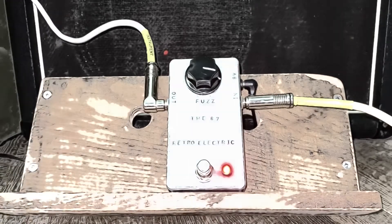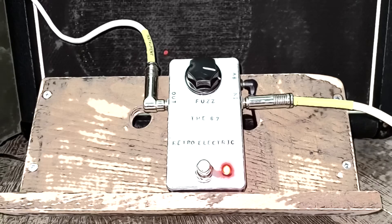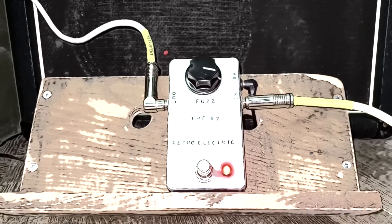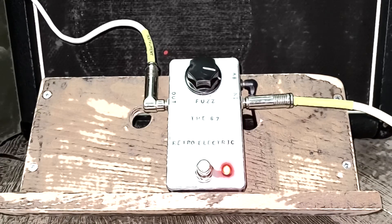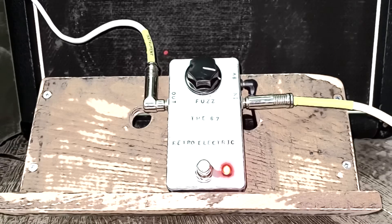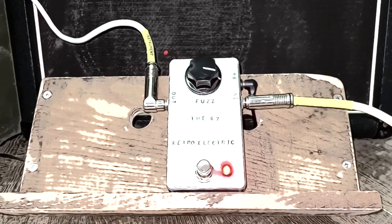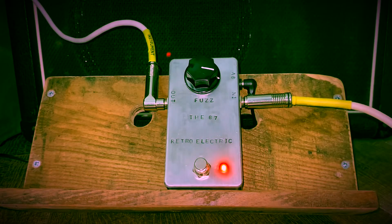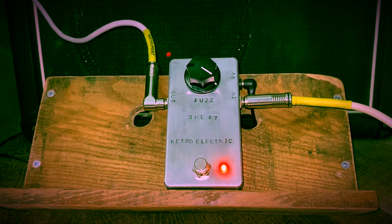Let's move the guitar volume back a little bit. We're currently sitting on the bridge humbucker. You can hear that's gating a bit — we're changing the amount of signal going into the pedal. If you want a little bit more, bring it up a bit more.